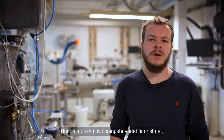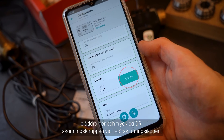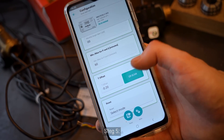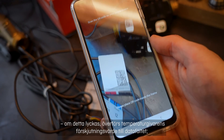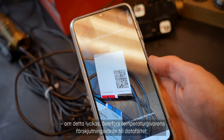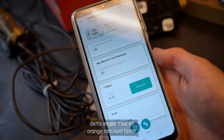Step 4: Once the optical readout head is connected, scroll down and press the QR scan button at the T offset icon. Step 5: The camera opens and you can now scan the temperature sensor's QR code. If successful, the temperature sensor's offset value is transferred to the data field, indicating a change by an orange border around the field.